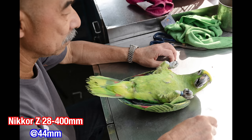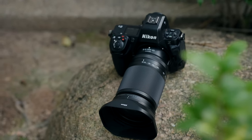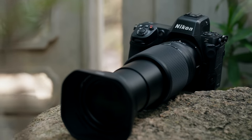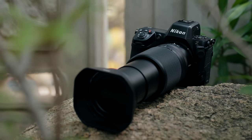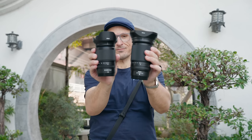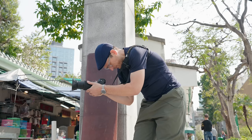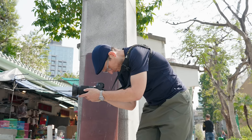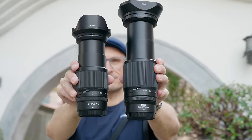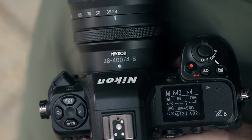Now the 28-400 I'm testing is pre-production. It has 21 elements in 15 groups, including four ED and three aspherical elements. It's got a nine-bladed rounded aperture, F4 to F22 on the wide end and F8 to F45 on the telephoto end. Close focusing distance is 20 centimeters at 28mm. It weighs around 725 grams, making it heavier than the 24-120, 24-200, and even the 14-24, but about 10% lighter than the 24-70 F2.8 Z lens.